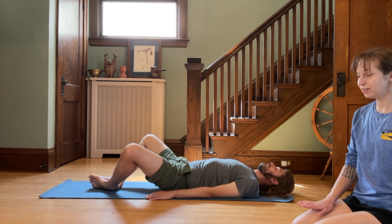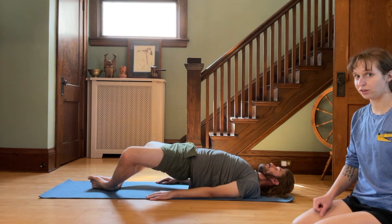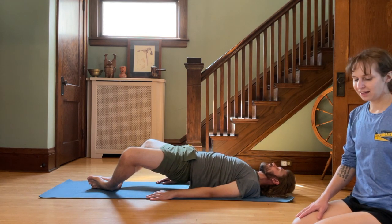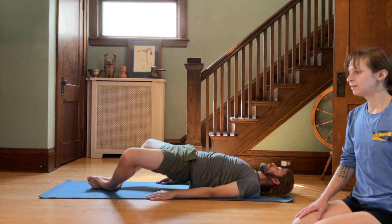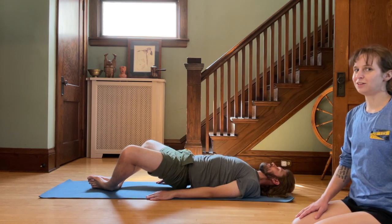Taking a little breather. And then last time, we'll come on up, lifting those hips, really squeezing the glutes, squeezing the core, the lower abdomen. Holding here for 10, 9, 8, 7, 6, 5, 4, 3, 2, 1. And lower down.